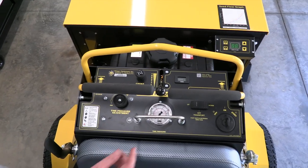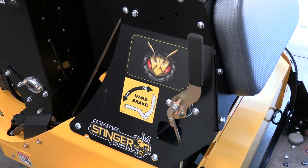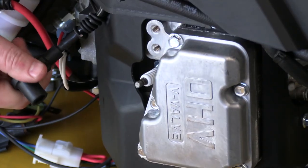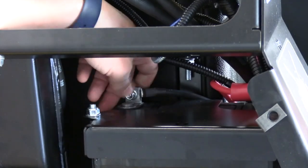When it becomes time to service the unit, make sure that the unit is off, the parking brake is set, and remove the key. Disconnecting the spark plug and the negative battery cable will also ensure that the unit is not accidentally turned on.